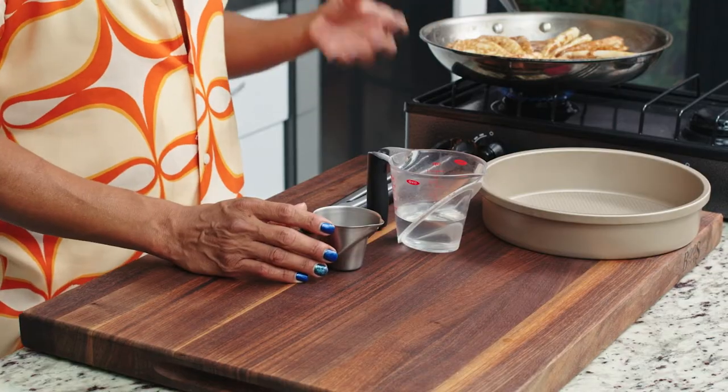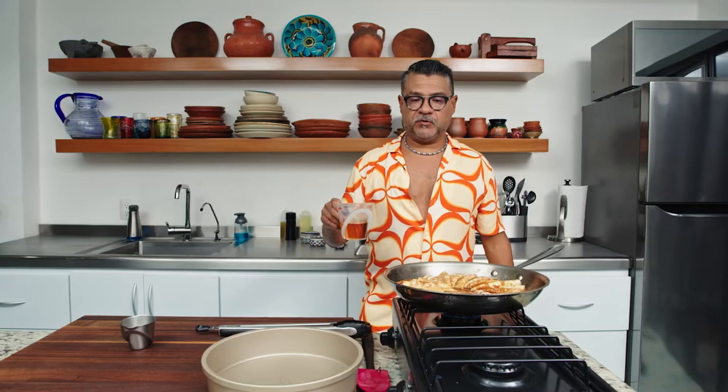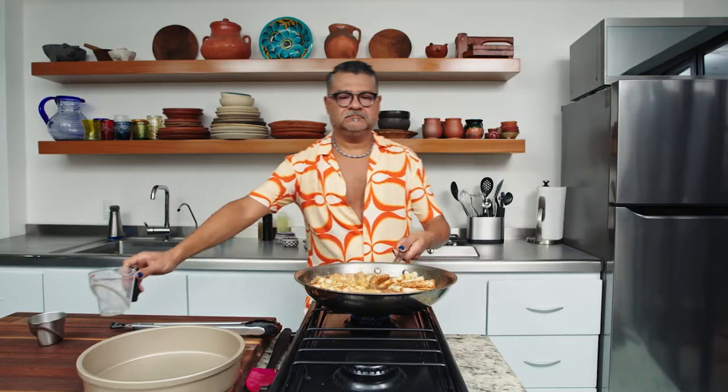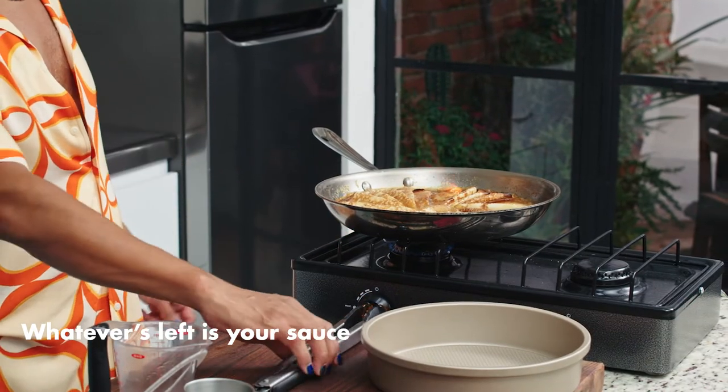I've got some orange liqueur and some cognac. The orange liqueur is going to pick up all those orange flavors. I'm going to combine them and do one swoop — pour it in, stand back, it's going to bubble rapidly, and then I'm going to tilt the pan over and ignite the flame. As soon as the flame goes out, cut the heat because there's a lot of residual heat in the pan. All I want to do is burn off the alcohol, and then whatever's left is your sauce.